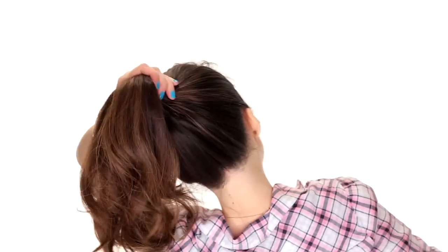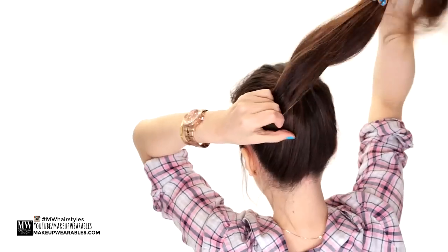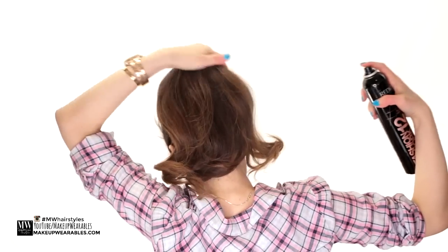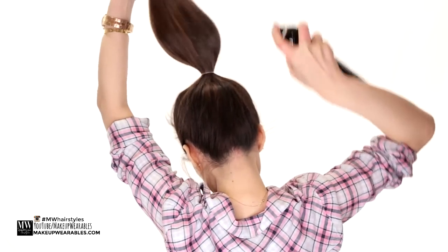So let's start with putting our hair into a high ponytail. Then hairspray the top and the bottom layer just to keep things extra smooth.